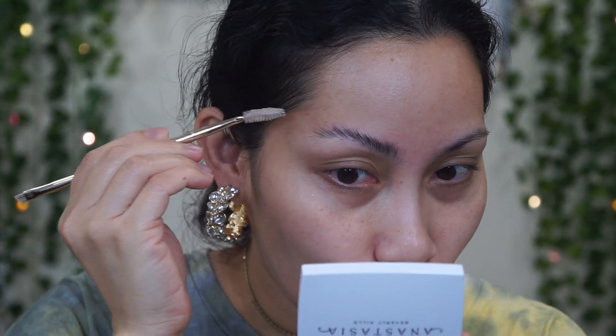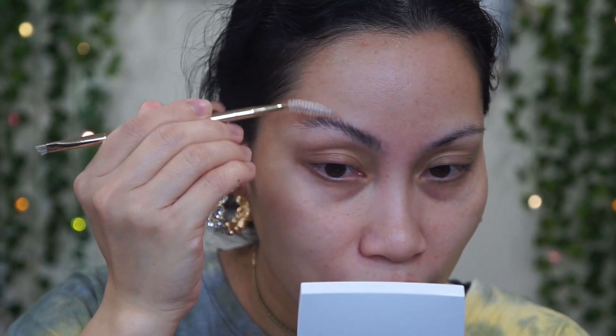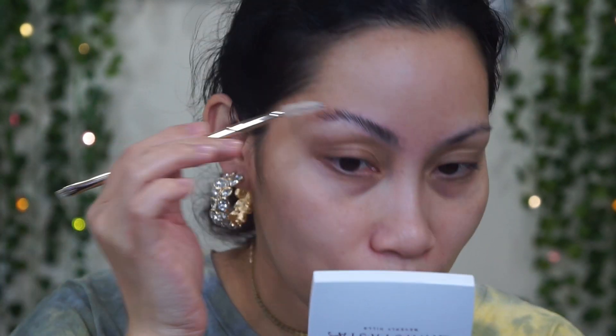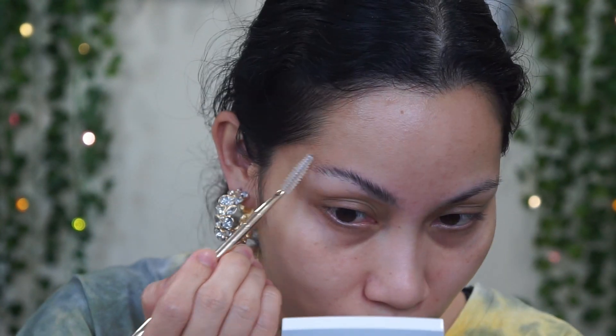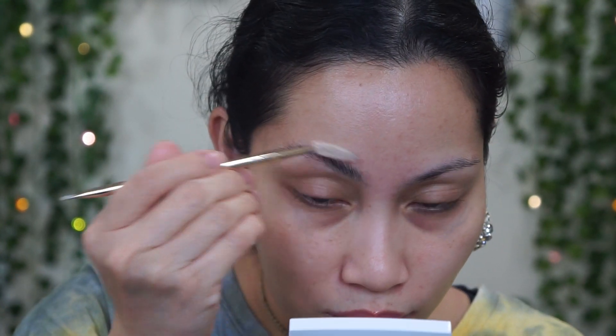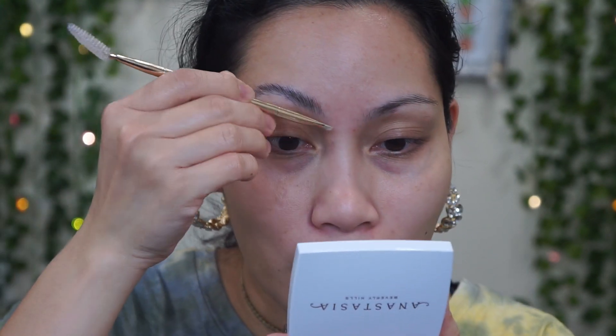Applying this on my brows now — it feels really cold! Wow, just one application and my brow hairs are sticking to my skin. Oh my god, this is really really nice!